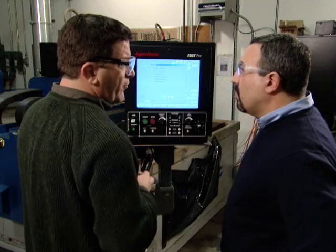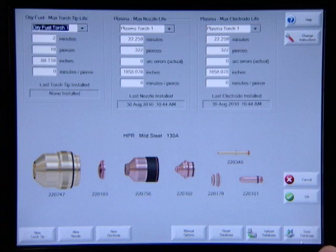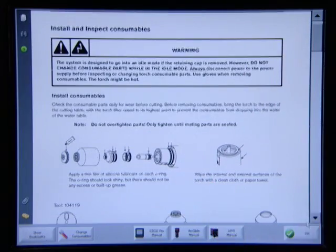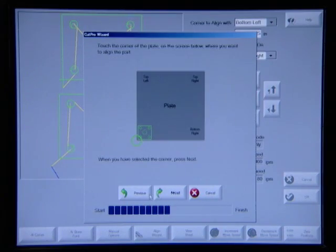Once you load the part program into the CNC, the Cut Pro Wizard prompts you to load the proper plate and consumables. For less experienced operators, it even gives instructions on how to install them. Then it guides you to align the plate, and because of the other process settings that have already been programmed in, that's basically it. Even a new operator can be up and running in less than five minutes.